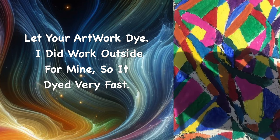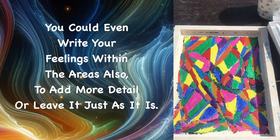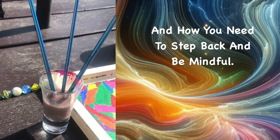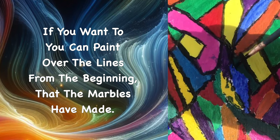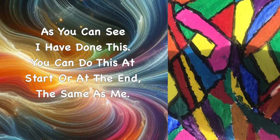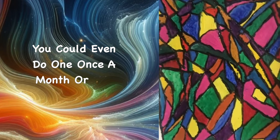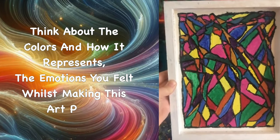Let your artwork dry — I worked outside so mine dried very fast. You could even write your feelings within the areas to add more detail, or leave it just as it is. I felt this artwork represents all your emotions mixed together and how sometimes you need to step back and be mindful that it's okay to feel a certain way. You can paint over the lines from the marbles if you wish. Take time to look at your artwork — you can hang it up, put it in a journal, or even do one once a month as a journey diary to track how your emotions change.